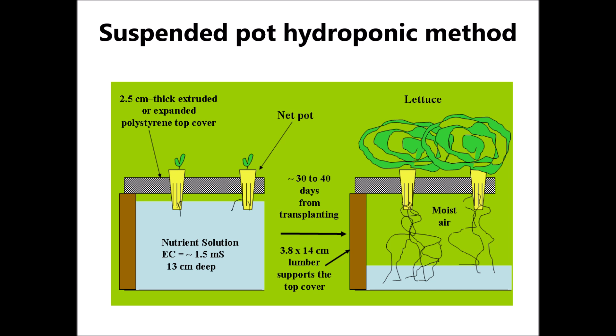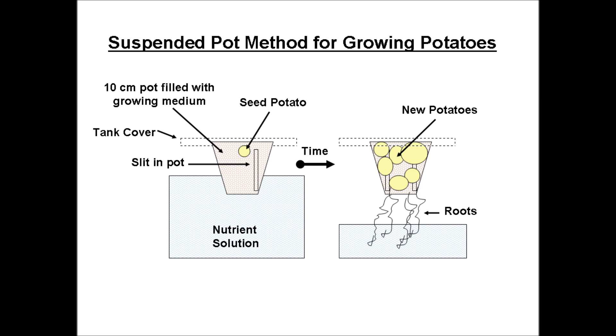Our fifth method is a suspended pot hydroponic method, which is similar to the method used for growing lettuce. The bottom of the hydroponic container is partially submerged at planting time and moistens the growing medium by capillary action. The solution level drops as the plant grows, and this creates a zone of moist air which encourages the proliferation of oxygen roots. Nutrient and water roots reach down into the nutrient solution. Potato seed pieces are planted in suspended 10 centimeter pots. Since potatoes are a long-term crop, more nutrient solution needs to be added, and a constant 5 centimeter level can be maintained by a float valve.